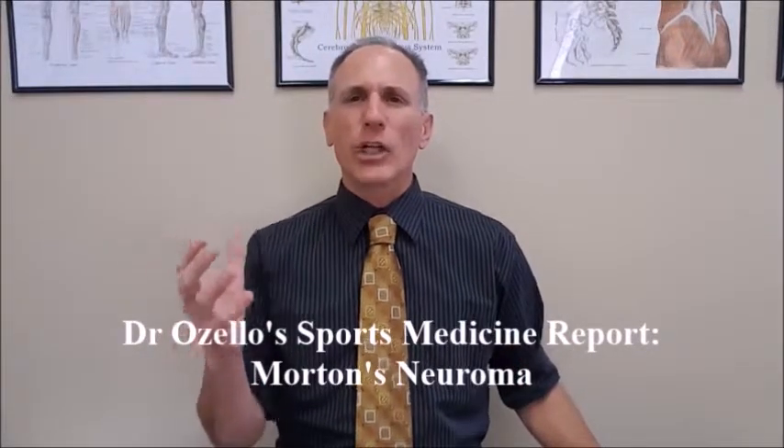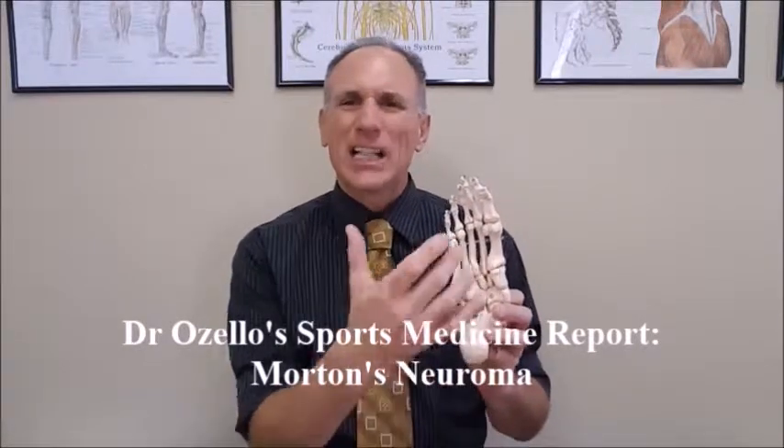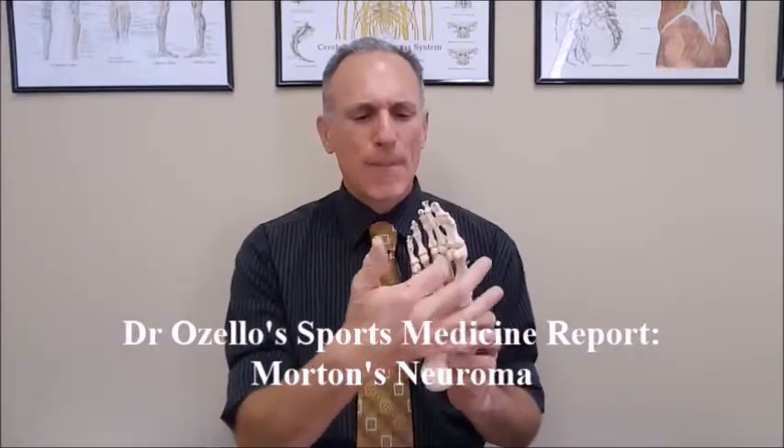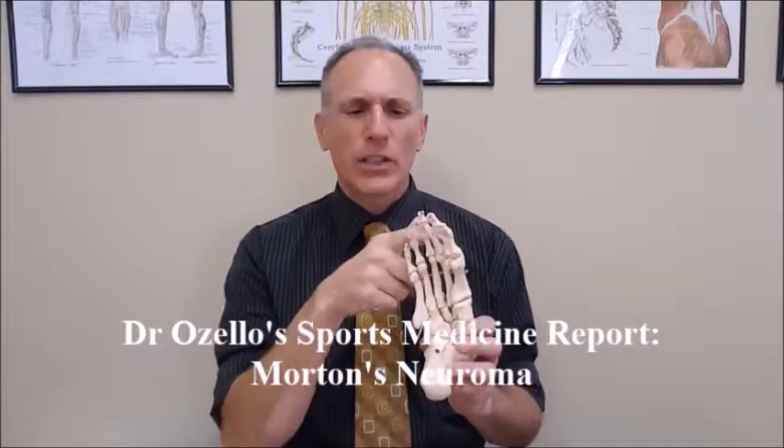In order to understand Morton's Neuroma you have to understand the anatomy of the foot, specifically the forefoot. I have a plastic model of the foot. You are looking at the bottom of the foot — in medical terminology this is called the plantar. The top of the foot is called the dorsum. The symptoms are felt on the plantar part of the forefoot. The forefoot consists of these five metatarsal bones, and these are the toes. Nerves go in between the metatarsal bones and into the toes. This is a nerve compression syndrome — the nerves between the toes are getting compressed, causing pain where compressed and symptoms in the toes.